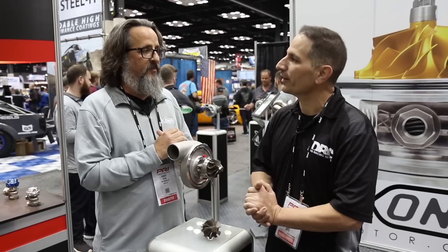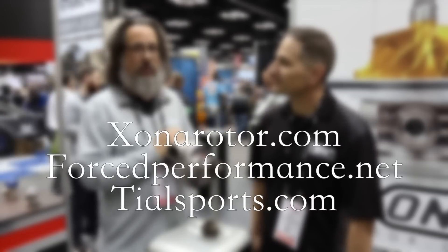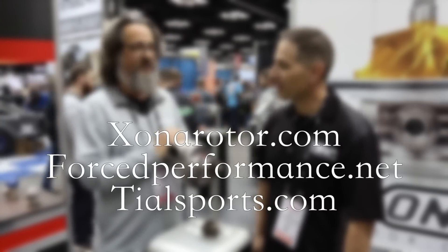If people want to get more information, where do they go? Zonerotor.com, forceperformance.net, tilesport.com. Great — so we'll see you at the shootout next year? You bet. We'll see you there.